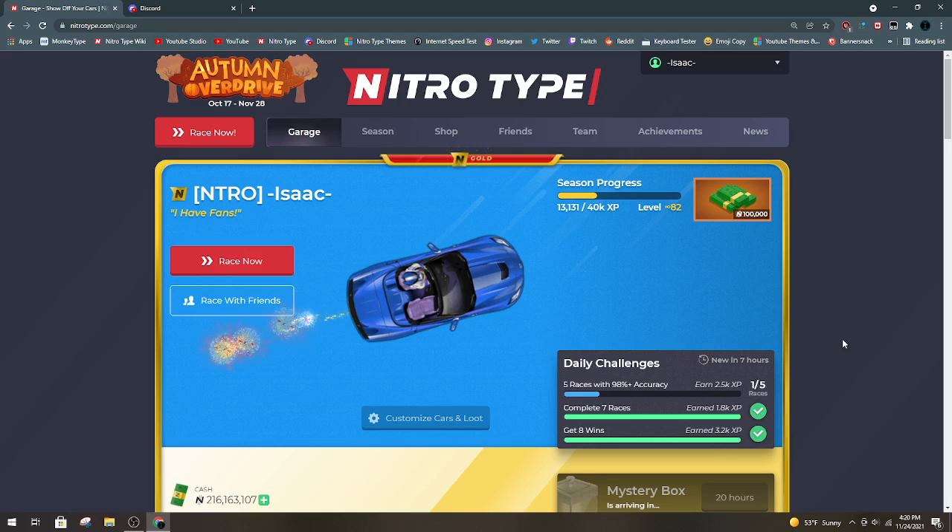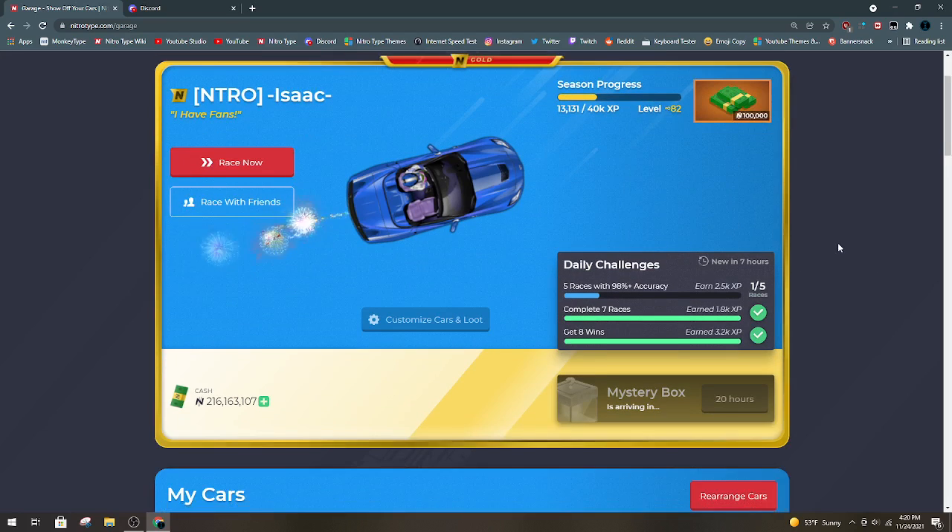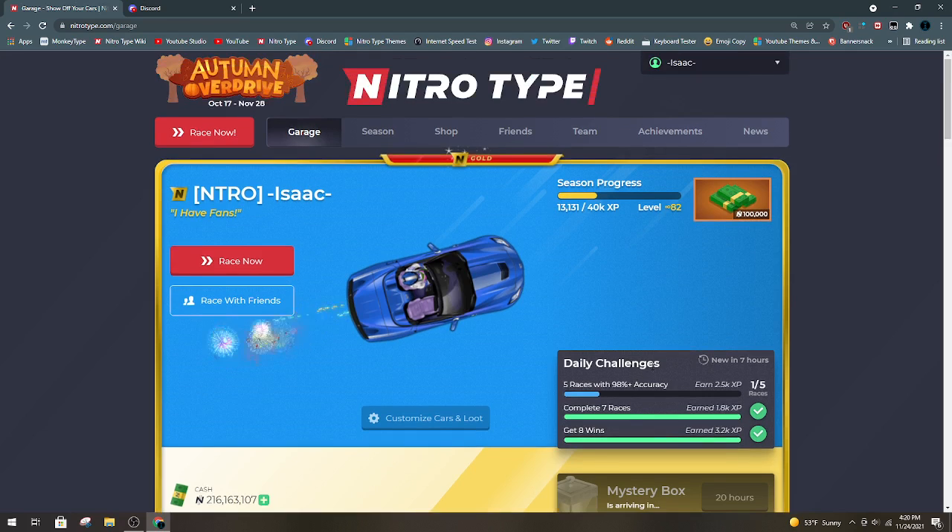Another thing you don't want to overspend on is your gold membership. NitroType probably won't do a Black Friday sale on this, but in case they do, here's something you need to know: don't buy the most expensive plan if you don't need to. You can always race to earn cash. If you really want gold membership for a good price, just get the cheapest basic membership. They all have the same benefits — one of them gives you more money than the other, which you can earn by racing anyway. So just get the cheapest gold membership if they do have a Black Friday sale.